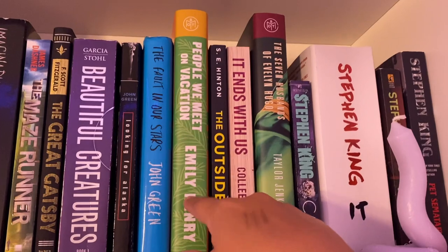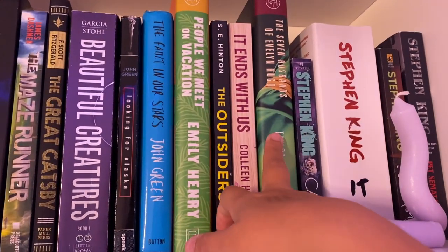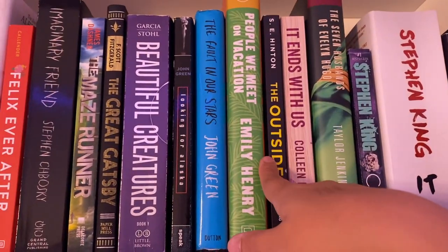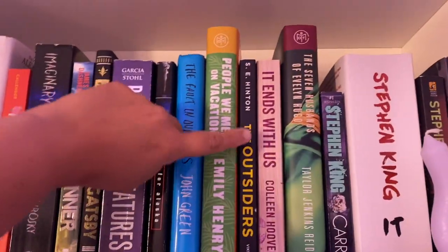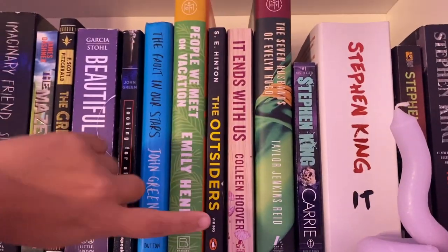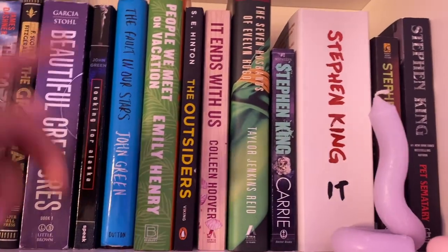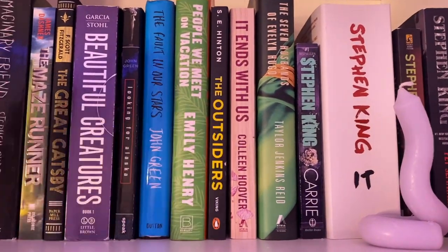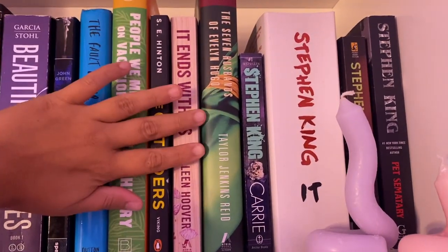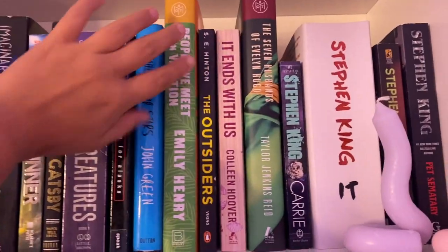Then I have People We Meet on Vacation, The Outsiders, It Ends With Us, and The Seven Husbands of Evelyn Hugo. I have not read any of these except for The Outsiders — I read that in eighth grade and I loved it, so I just bought it again just to have it. I'm kind of nervous to read It Ends With Us because I read Verity and I did not like it. These are kind of more popular books right now, so I'm just nervous to read them.